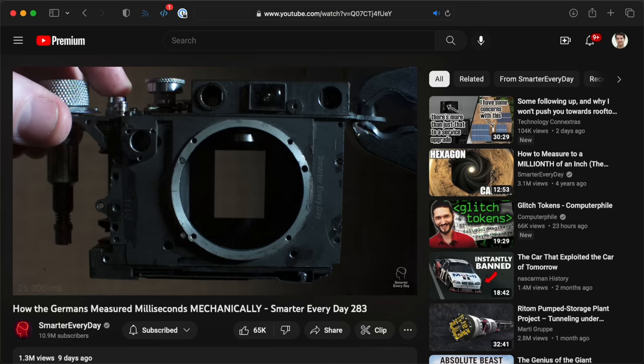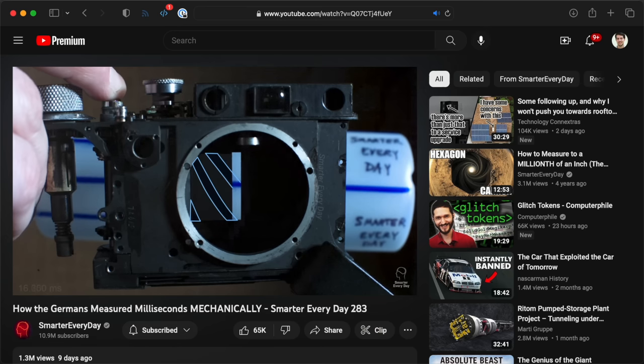There's some weird stuff behind me, and I'll tell you more about that soon. But last week, over on Smarter Every Day, Destin posted a video about how old film camera shutters are tested.